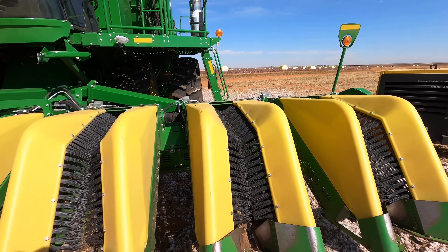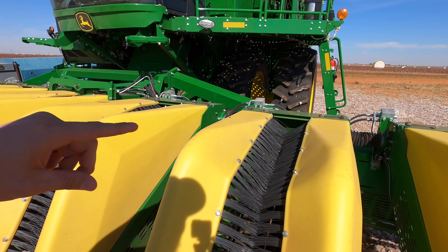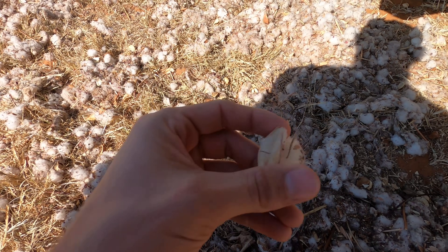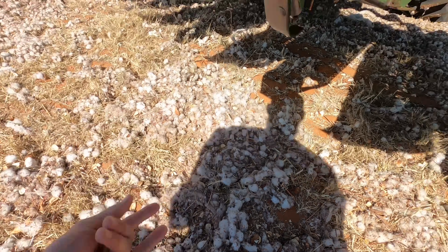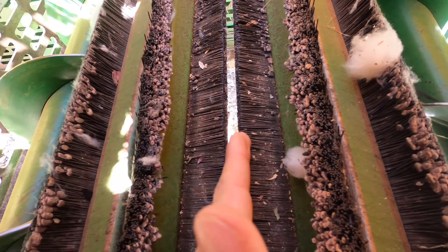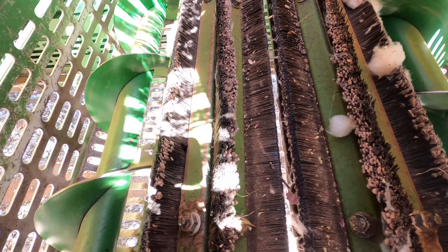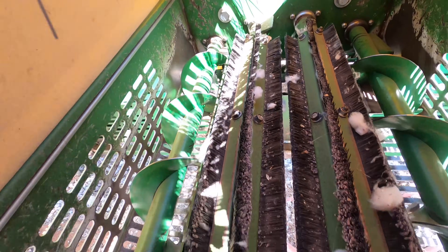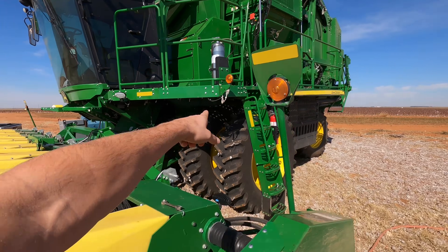The main difference is the header. With a cotton picker, it has a spindle that constantly turns and picks just the cotton off the plant — it doesn't take any of the burrs. The burr is what the cotton sits in. The stripper, on the other hand, has brushes inside the header. One turns counterclockwise and the other clockwise, so it knocks everything off the plant — including the burrs. Whatever it can grab, it hits off the plant and brings it to the augers, which carry it up to the main auger in the middle.